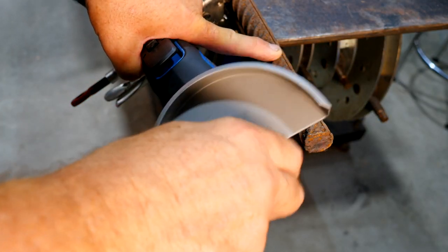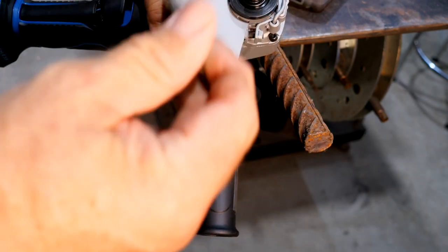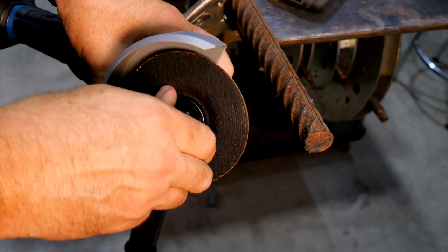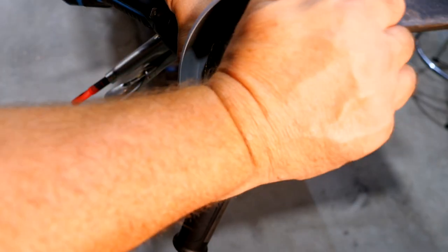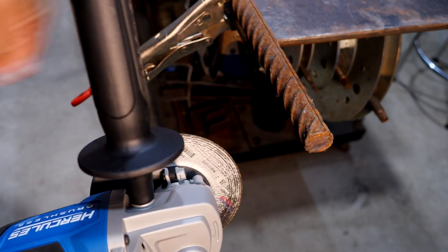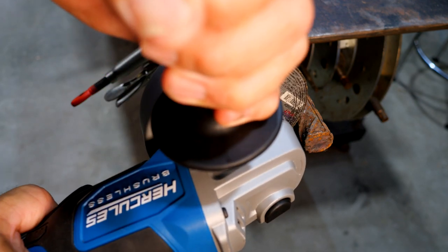We'll start by putting on a cutting disc. Remove the battery, press the arbor lock, take off the spanner nut, and place a Z-Tech cutting wheel with the flat part against the blade. You don't need the wrench to tighten it — use the arbor lock, grab the wheel, and turn it snug. As you're cutting, it tightens up on that nut. We're testing on a piece of one-inch rebar, which is a very trashy metal — one of the toughest things to cut.